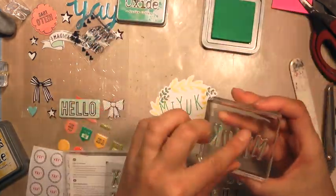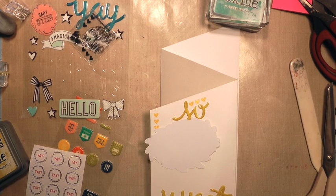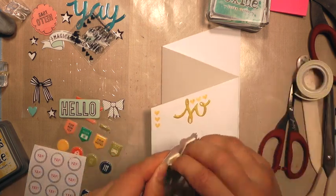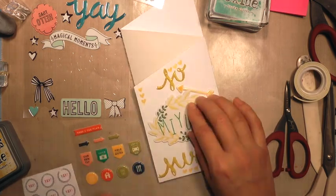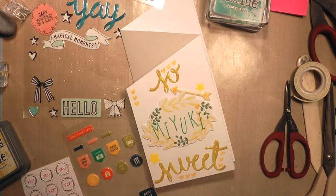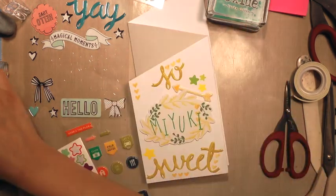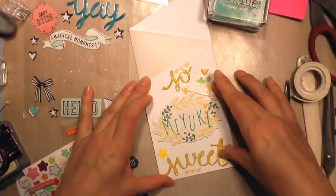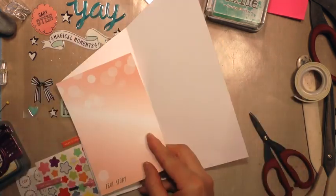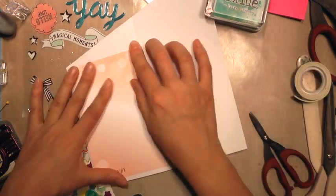Here I just have these alphabet stamps — these are from Stampin' Up a long time ago; I have no idea if they're still available, but you can contact my Stampin' Up friend Tarina, I'll leave her link down below. I stamped on there 'Miyuki.' It was funny during the email exchange — I wanted to ask how to pronounce her name, and she emailed me back: it's 'me hyphen y-o-u hyphen k-e-y,' me-yuki. Perfect! I'm so glad we're friends now, Miyuki. This is just such a fun part of my paper crafting life.